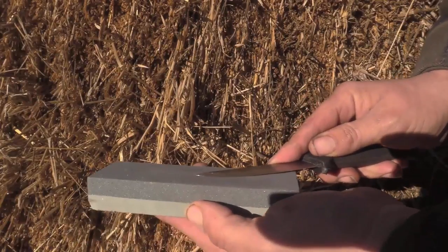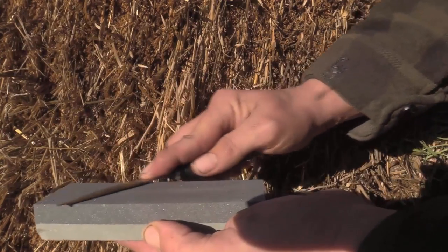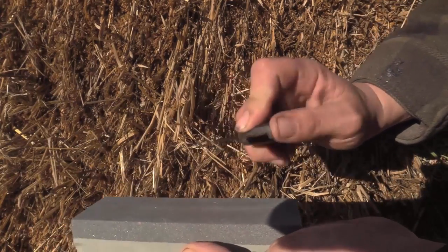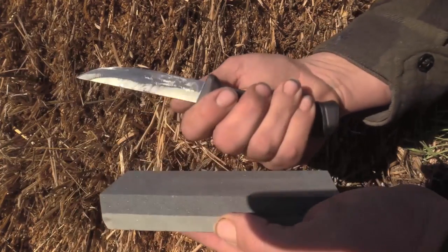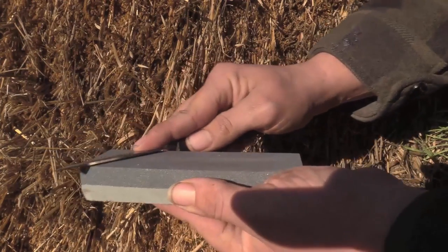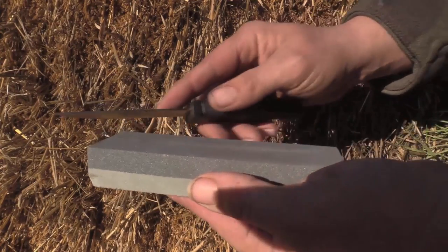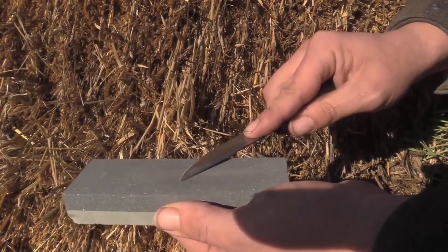Coarse side of the stone. We're going to go like this - we are petting the stone so that we always pull a burr, rather than cutting the stone. Keeping the same bevel every time, which should be easy because we knocked off the micro bevel so that we have a good acute angle, so that once this edge does come off again it's going to be really easy to touch up. All we're doing is grinding out our file marks with the coarse stone.